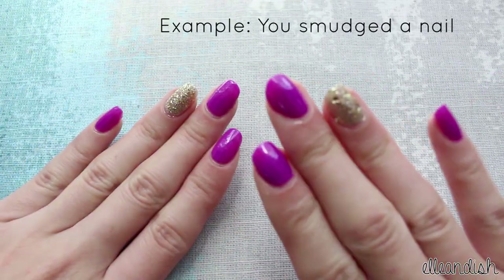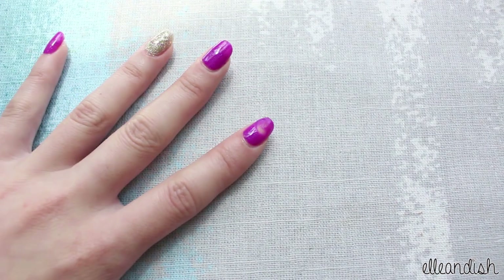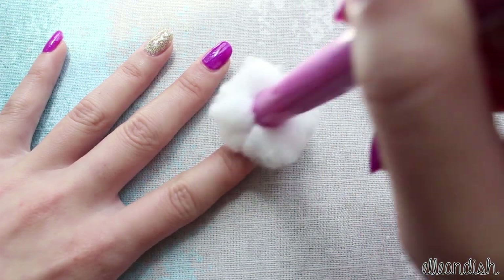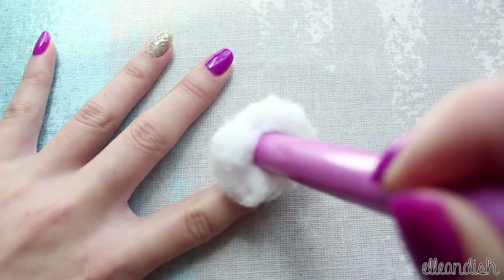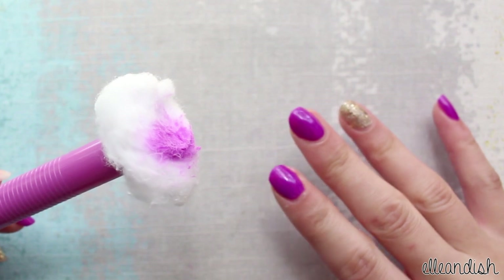And here I am with freshly manicured hands. And I'm going to smudge one of the nails. And once again, it's super self-explanatory. Just use it like you're holding a pen, and then remove that nail polish and start over again. Ta-da! Didn't have to ruin my dominant hand in the process.